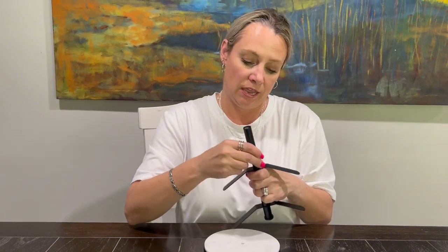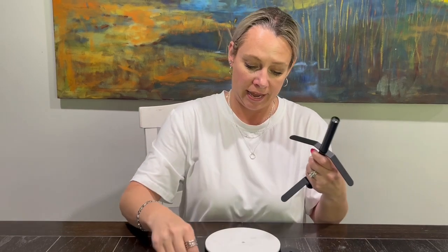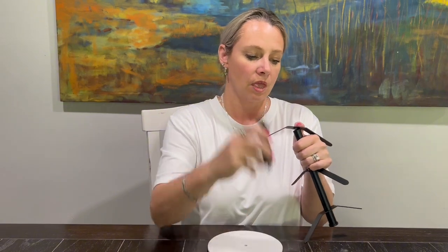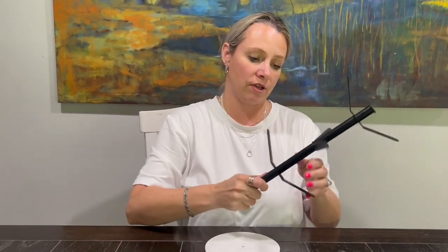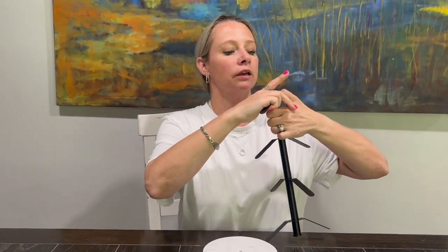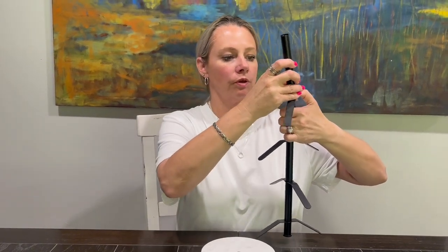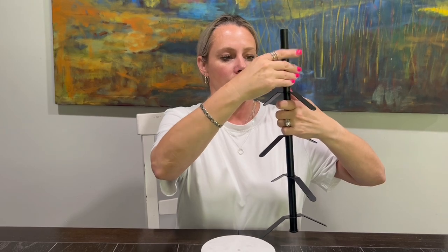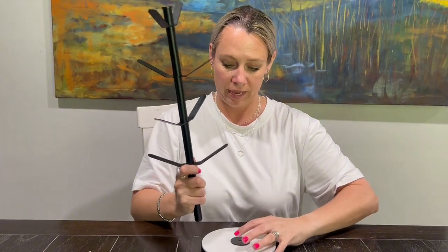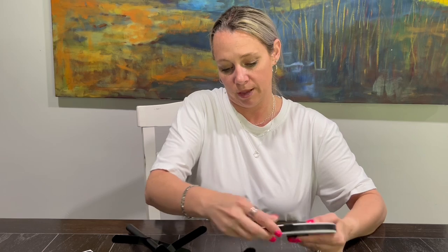It would look really good in your bedroom holding jewelry or watches, and it's so easy to put together — it just takes a couple of minutes. If I can put it together without needing my husband's help, that's awesome. Just put these pieces on here like this, and I'll show you at the end what it looks like with the countertop on. Then you take this piece and it goes on top, with this screw coming up through the bottom.